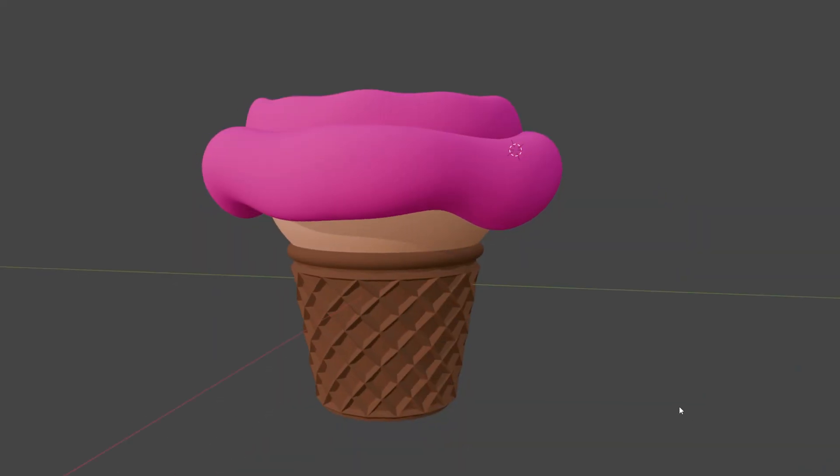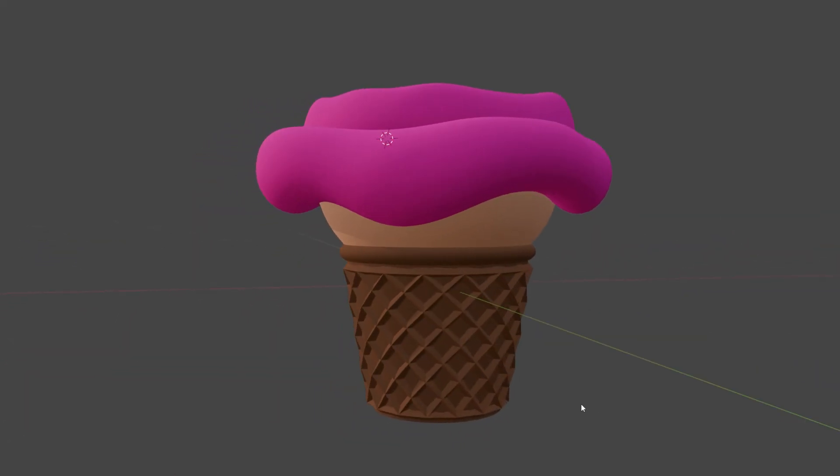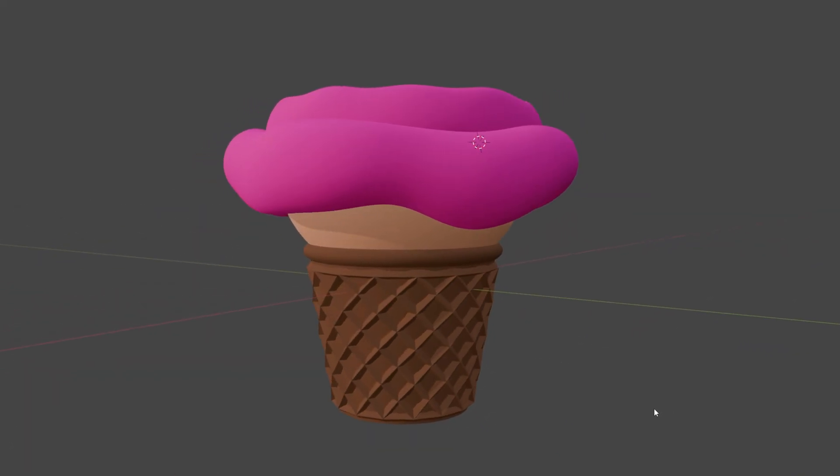Hey everyone, it's Kevin. Welcome back to the channel. In this video, I'm going to walk through how to design something in 3D for 3D printing, specifically in Blender 3D.